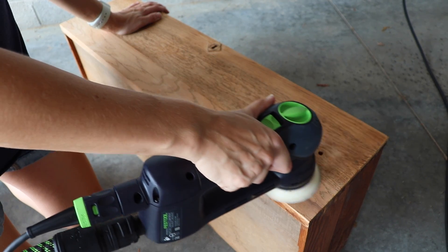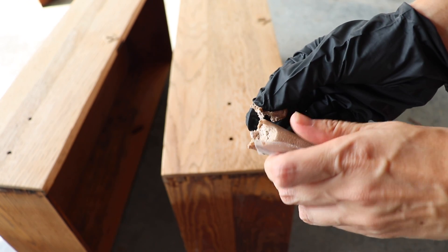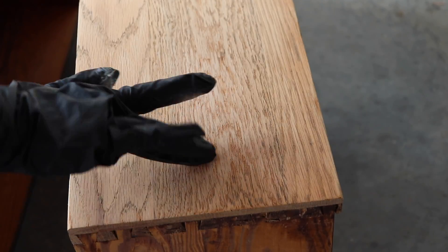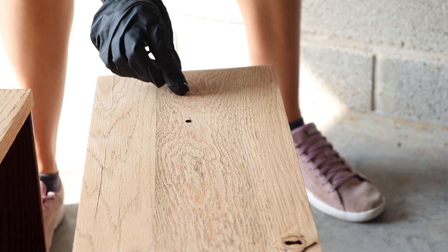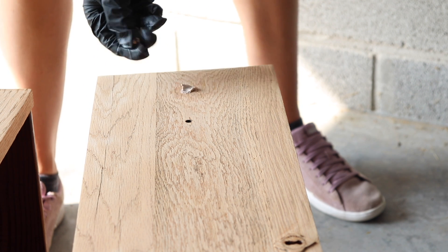I knew I wanted to replace the hardware and I already have it picked out — these cute little knobs. So I need to fill my holes. I'm just using some wood epoxy to fill them in. This is my first time using this product and I really love it. It gets hard really quickly and it was easy to fill these holes without having to do layer upon layer of putty.